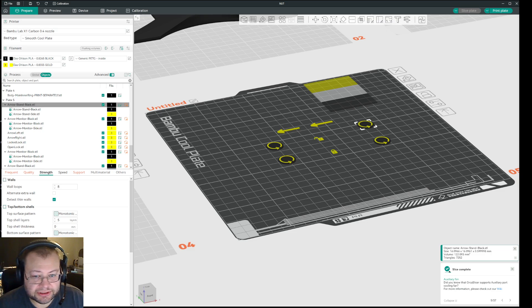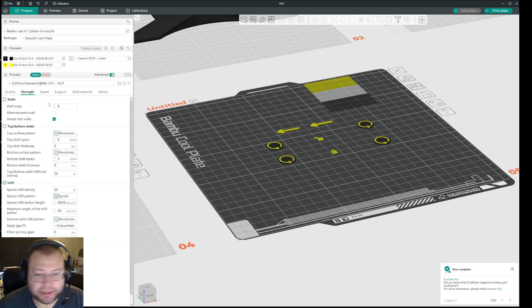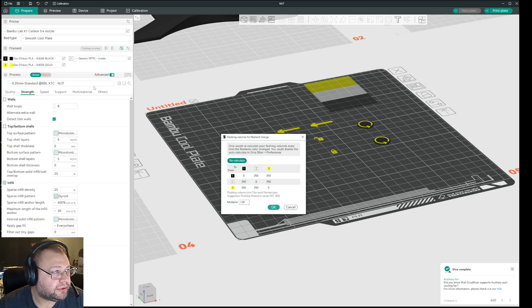I don't know if this is an exact science — I am new to a lot of things. But what I've noticed is that here in OrcaSlicer, which I'm using now, you have the flushing volumes option up here and you can set a value for flushing. The lower the value, the higher the risk of getting mixed filaments. So if you are flushing between PLA and PETG, you will get a weak structure, so you should have that flushed out as much as possible.